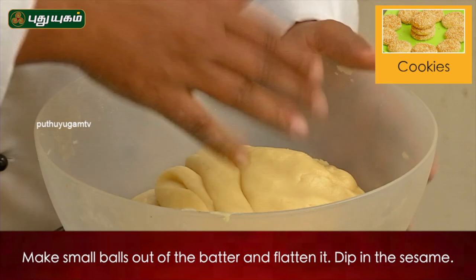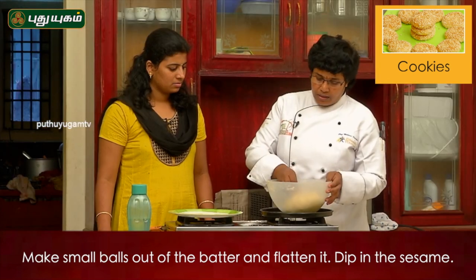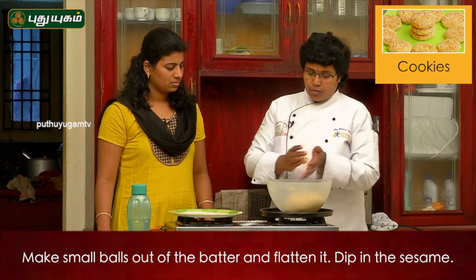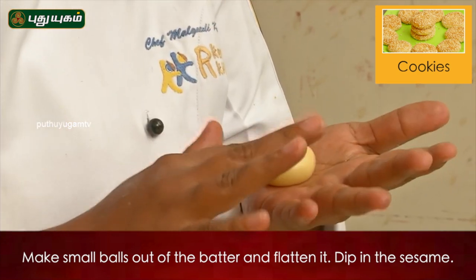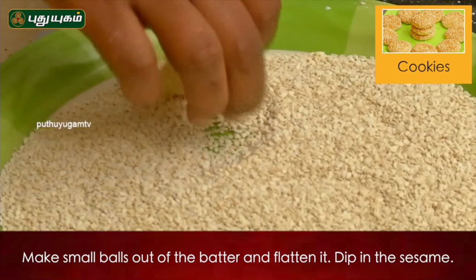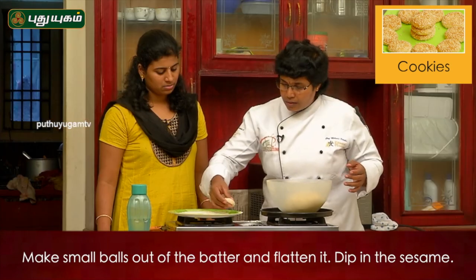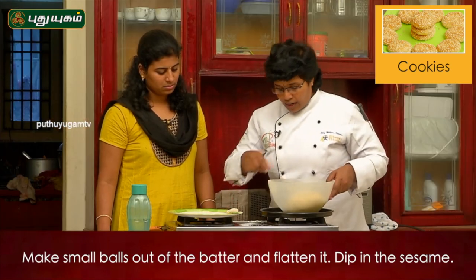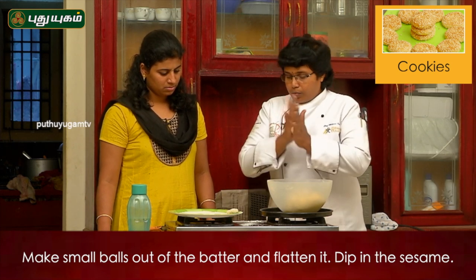So this is the consistency. We will add small dumplings in the same size, then we will tip it. We will put it on the tray. If you tip it, I will make the dumplings ready.